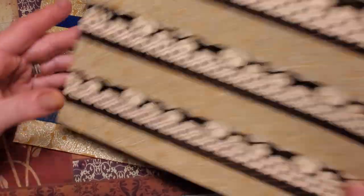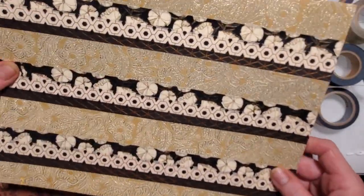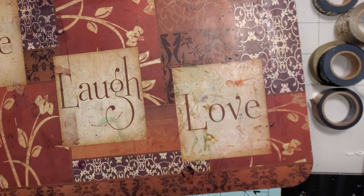Let me check how the Mod Podge dried on this one — you can see the gold is shiny! It's dry now, so isn't that pretty? We'll let this one dry and I'm going to grab another piece of that thick paper. I don't think I have any over here — it's at the bottom of my paper stack.